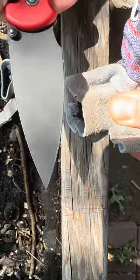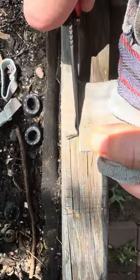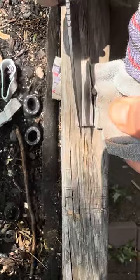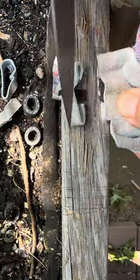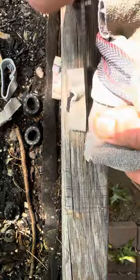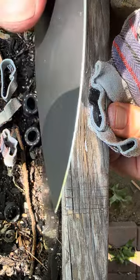Let's try the leather glove. Caught up on the cut. Very slicey. Impressive.